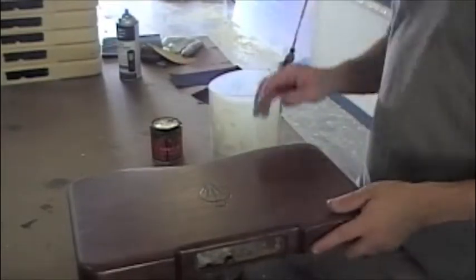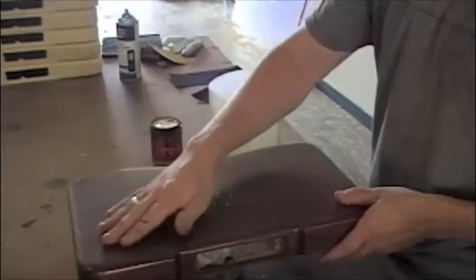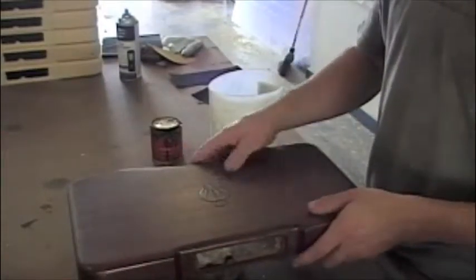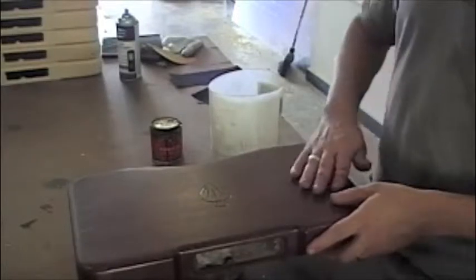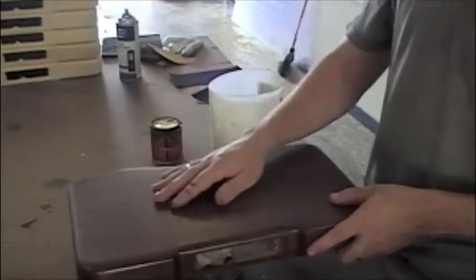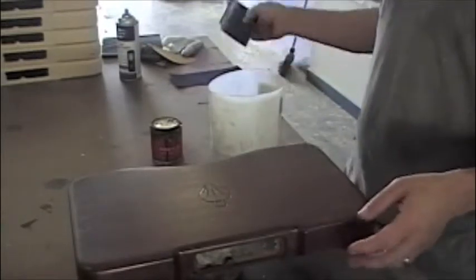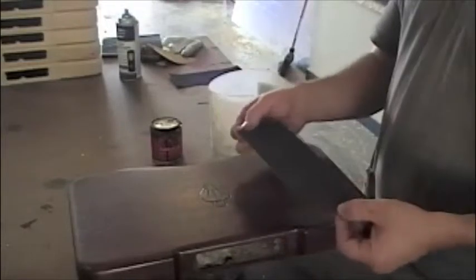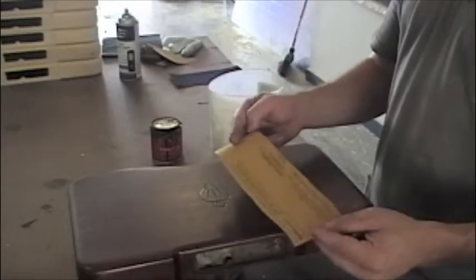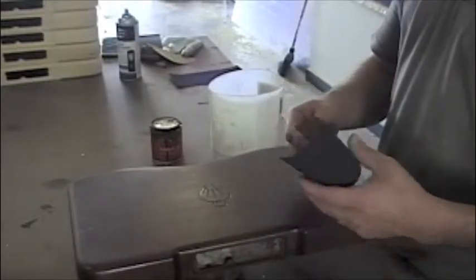It gets things a little smoother. You can feel some of the grain is raised up and there are some little bumps. So the wet sanding smooths everything out and gives you a smooth layer so that you can spray the final coats on. We're just using wet and dry paper — this is 500 grit, which is pretty fine for what we're doing.